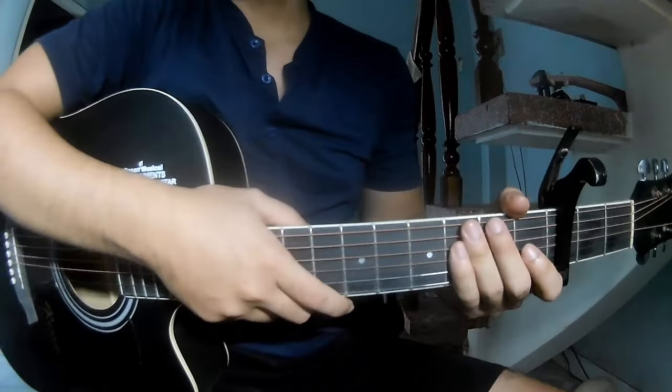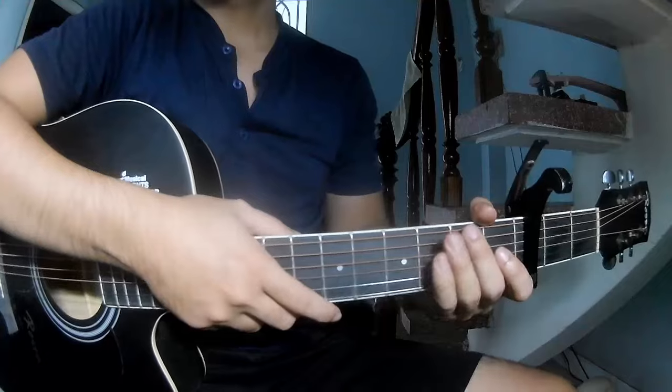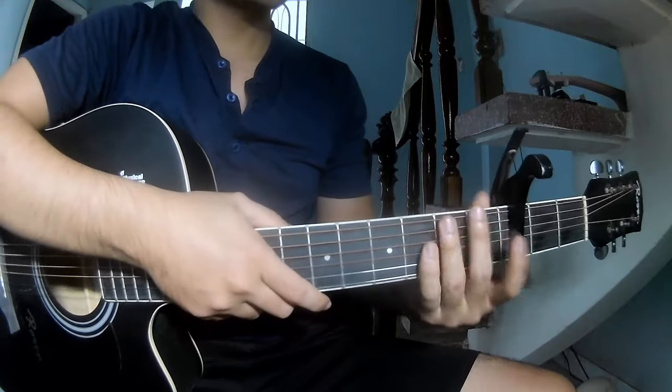Hi everyone, today we see how to play guitar - 'Going Nowhere' by Noel Gallagher's High Flying Birds. First, let's see the chords in the time frame.